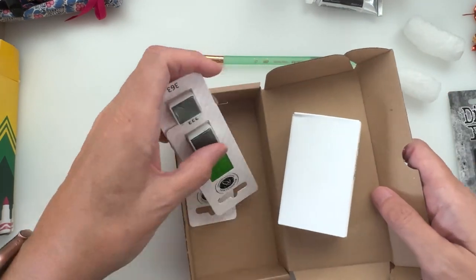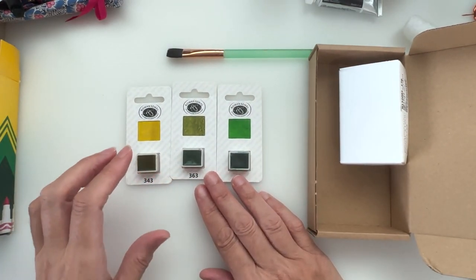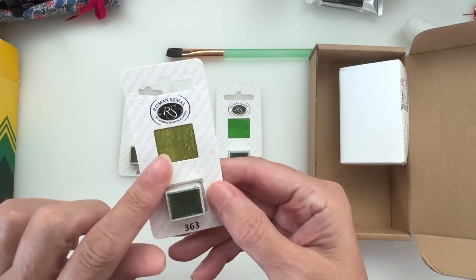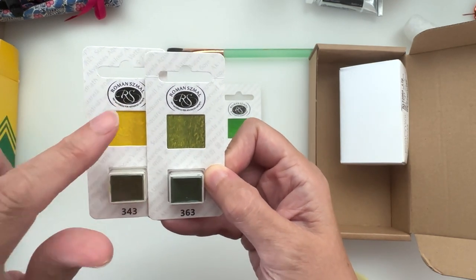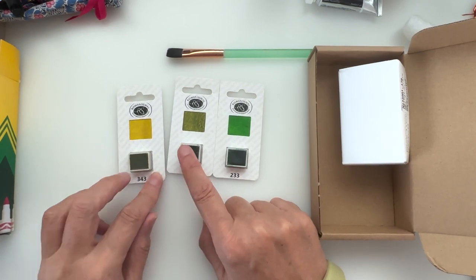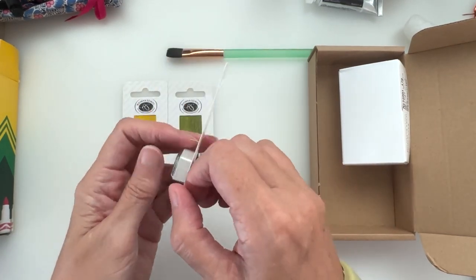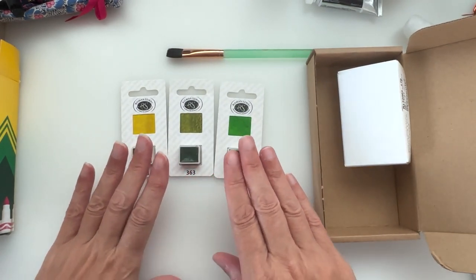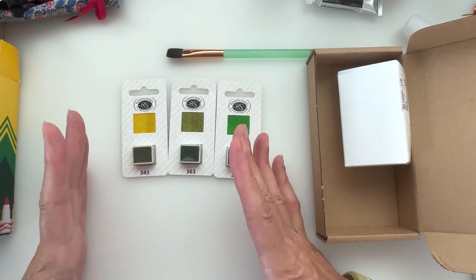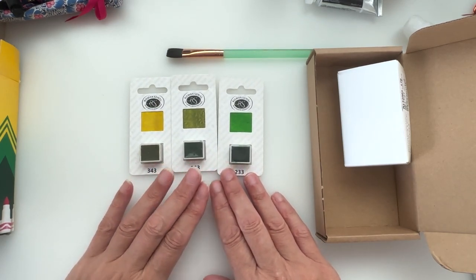My love of Roman Szmal paints continues! I got three half pans: deep green gold, autumn green — which separates out into beautiful green and gold — and sap green. That autumn green was a Natasha Newton moment, I will blame Natasha Newton for that one! Sap green is always a good green to have, and I want to put together a green palette of just pure greens.